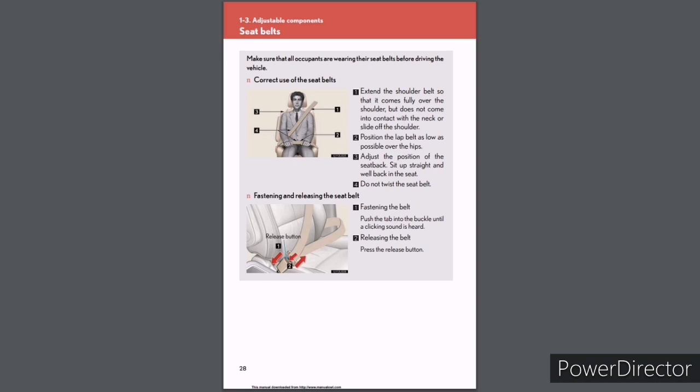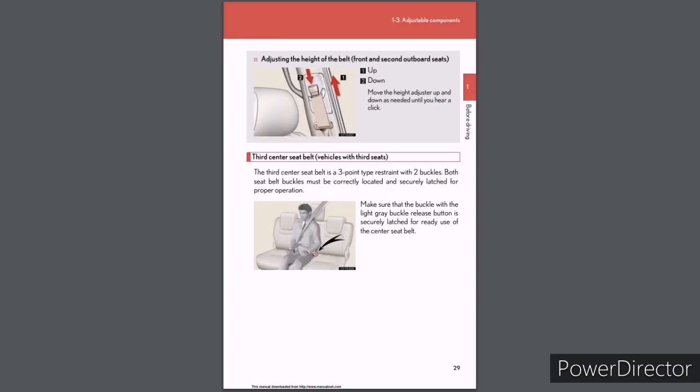Seat belts: Make sure all occupants are wearing their seat belts before driving. Correct use: (1) Extend the shoulder belt fully over the shoulder, not contacting the neck or sliding off the shoulder. (2) Position the lap belt as low as possible over the hips. (3) Adjust the seat back position and sit up straight, well back in the seat. (4) Do not twist the seat belt. Fastening and releasing: Push the tab into the buckle until a click is heard to fasten; press the release button to release. Adjusting belt height (front and second outboard seats): Move the height adjuster up or down until you hear a click. Third center seat belt (vehicles with third seats): This is a three-point type restraint with two buckles. Both buckles must be correctly located and securely latched for proper operation. Make sure the buckle with the light gray buckle release button is securely latched.